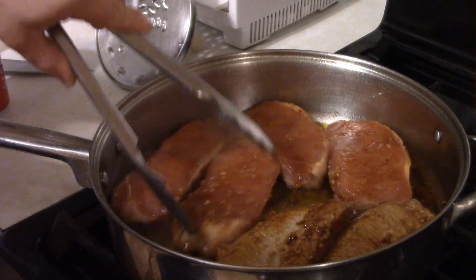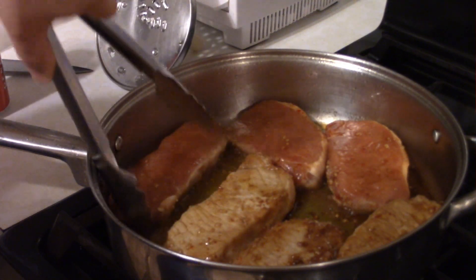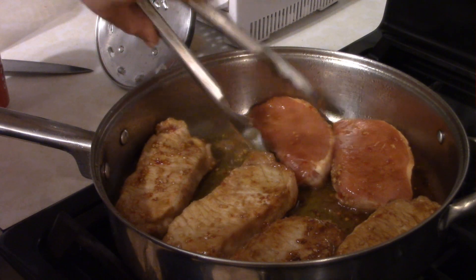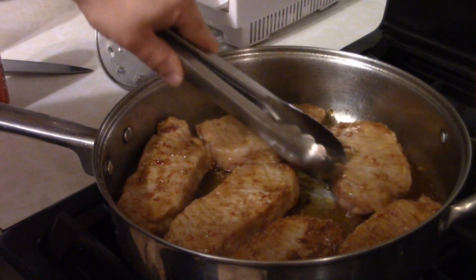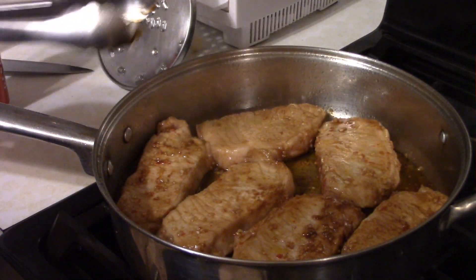Then you want to give them a flip and get the other side all good and wonderful. After that five minutes, you want to re-flip them, pour the marinade back in, and then cook them for about another five minutes more.